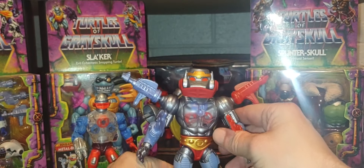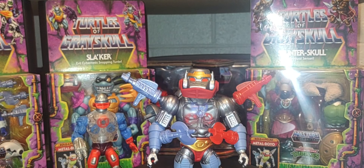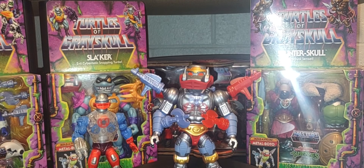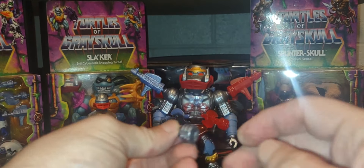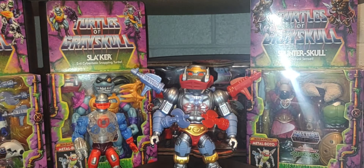Look at this — you can mix and match to come up with some really crazy, cool looks. He's ready for war, ready for battle. To plug weapons into his hands, he came with two little adapter devices — one for each hand — that you plug in and then secure the weapon of choice.